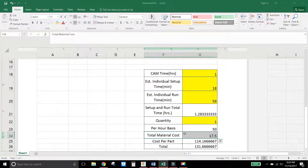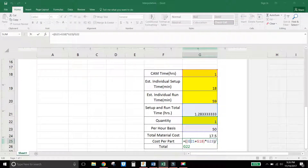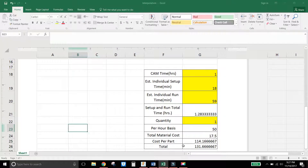My total material cost was $17.50. I calculated cost per part by adding CAM time plus total setup and run time, multiplying by my per-hour rate of $50, divided by total quantity of one. That gave a cost per part, and adding material cost brought the total to about $131-132 — not bad, though it should have been around $100 if I hadn't messed up. We learned and we move on.